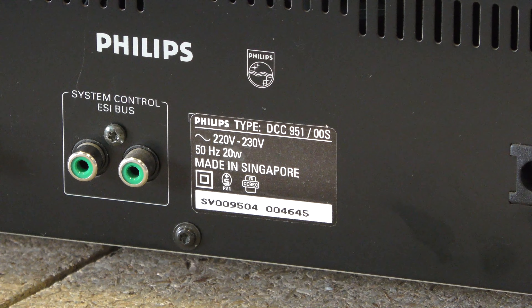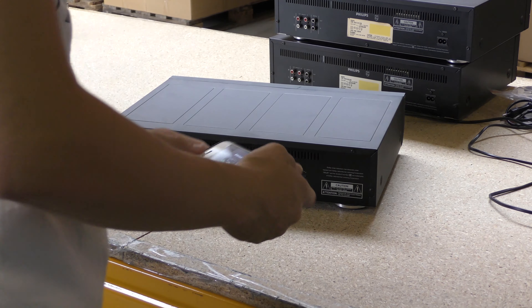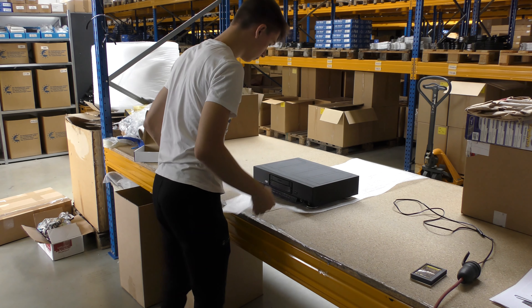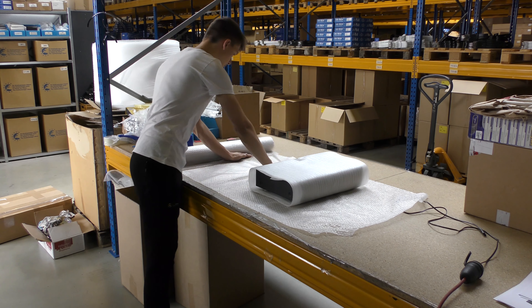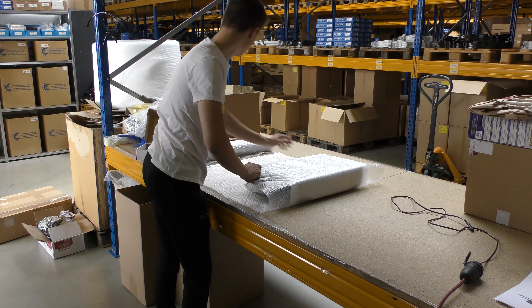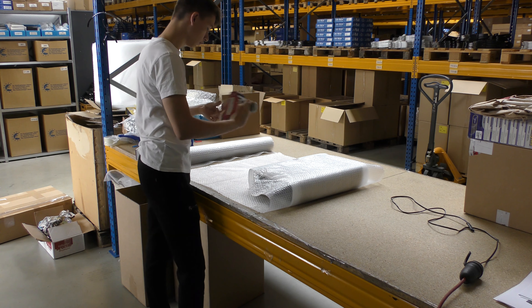Administrative work for customs is done and all players and serial numbers are photographed before repacking. Everything gets triple wrapped before putting it in the double layered box.